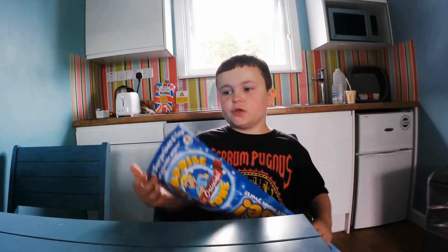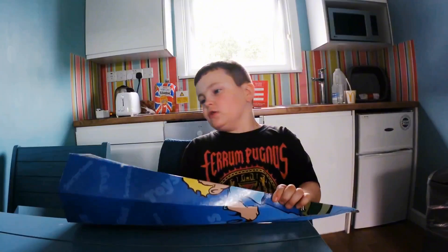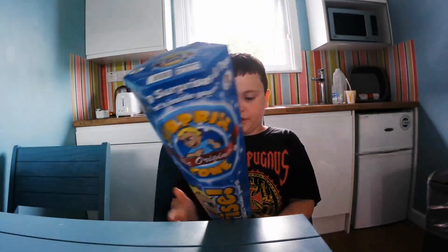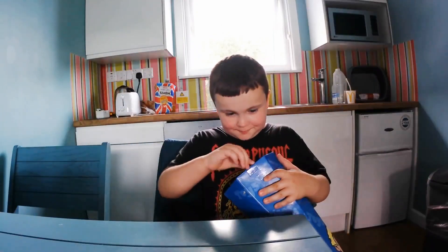Hi guys! Today this is one of my favorite videos I'm doing right now. I'm unboxing — this is my first unboxing video — and I'm unboxing a surprise phone. This is it! Let's just get into it guys!